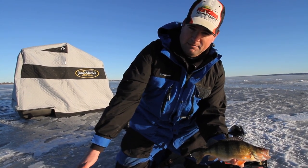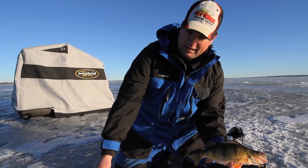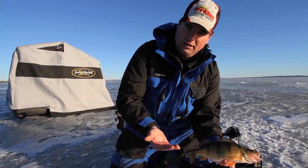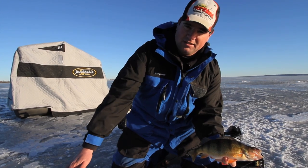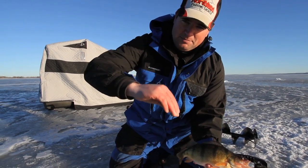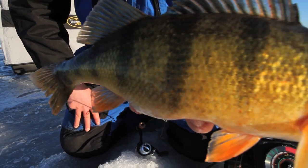When it hits the bottom, let it hit the bottom hard and then slowly drag it back. We call it bottom dragging, where you drag it across the mud real slow back to the center of the hole before it comes up where you can see it on your locator. Send it down fast, get it to the side, drag it back slow. These fish are keying on bloodworms and other invertebrates that are right in the mud, and they're used to tipping down and scooping them up out of the mud. That's a very effective technique that's going to help you catch a lot more fish.